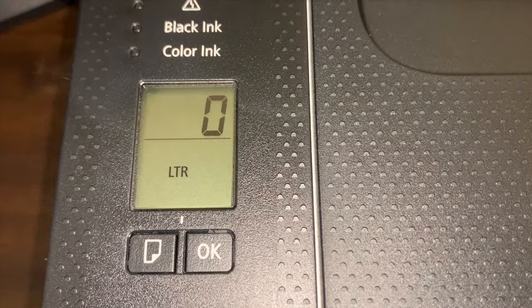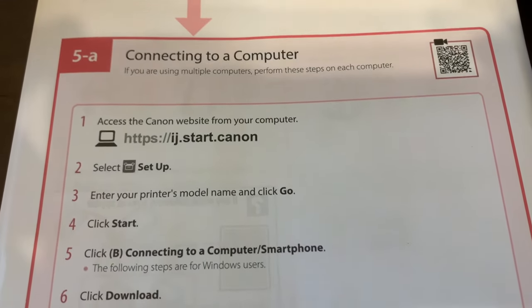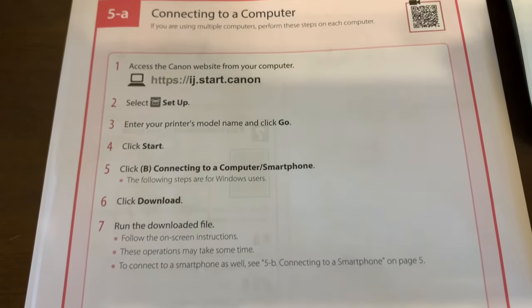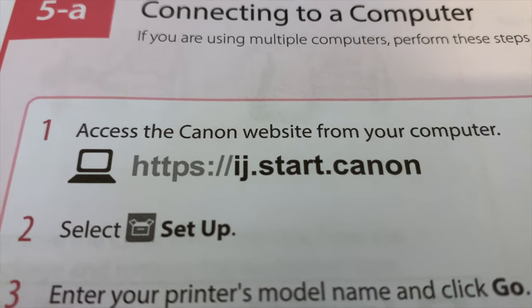After you insert the cartridges, you should see a zero on the screen after it goes through a few motions. I'll be setting up this printer to my computer, so your instruction page will give you the next steps to take.